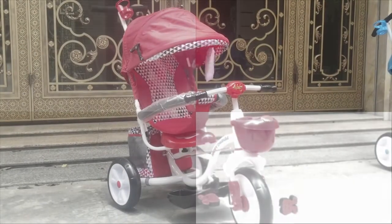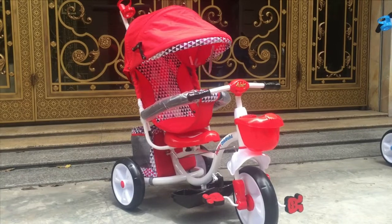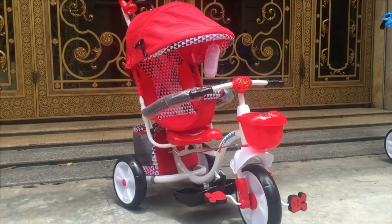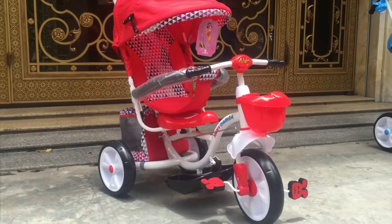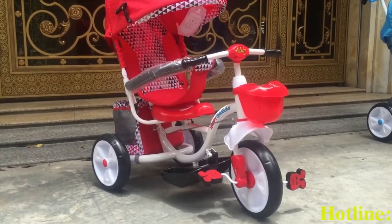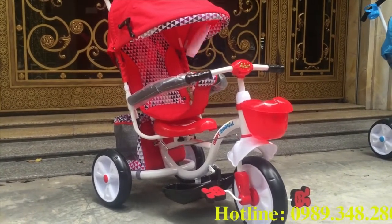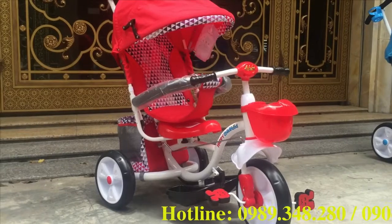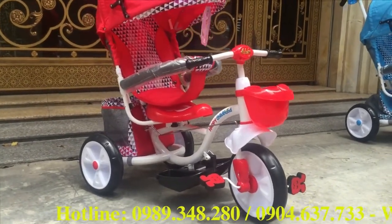Xin chào các bạn, hôm nay bông.com sẽ giới thiệu với các bạn một dòng xe đa năng xe đạp 3 bánh mang tên FK019. Đây là dòng xe cao cấp được làm từ khung sắt với nước sơn bắn không màu an toàn cho bé. Khung sắt này có tác dụng chịu lực rất lớn để đảm bảo an toàn cho bé từ 1 đến 6 tuổi.